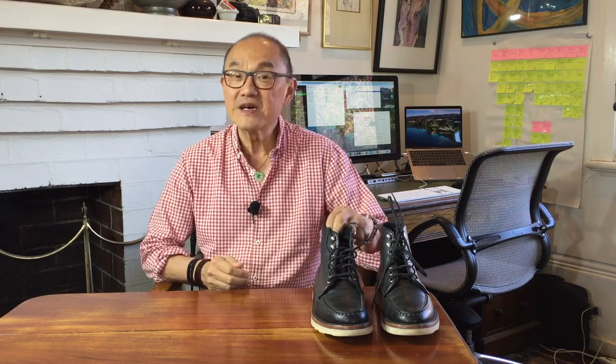Today I'm looking over the Thursday Boot Company Moktoe Wagesole Boot that they call The Diplomat.